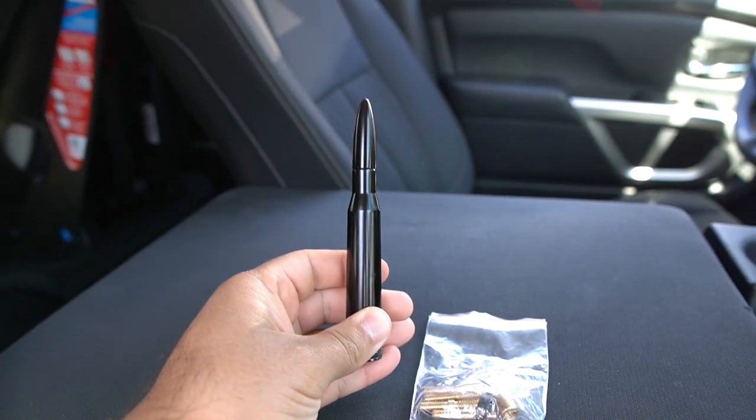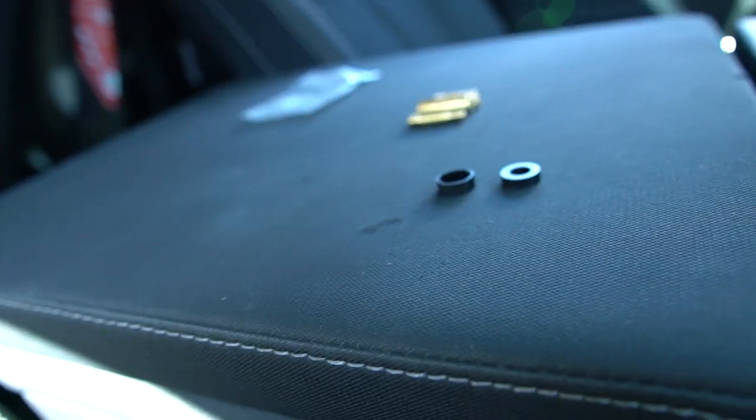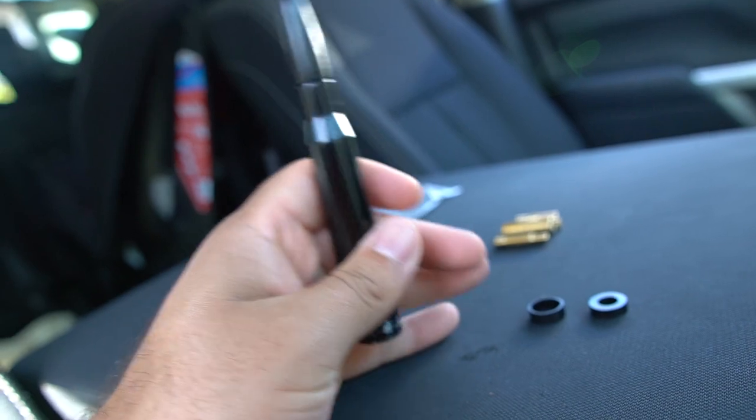The bullet — the 50 cal came with these. I'm gonna try to just put the stock with the bullet on, so we'll see.